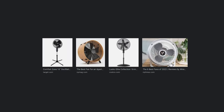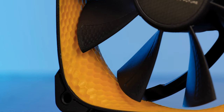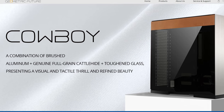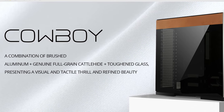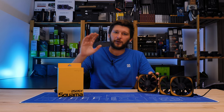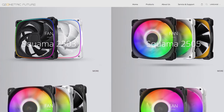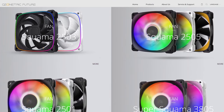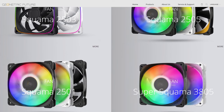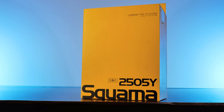There are a ton of interesting fans out there, and I found another one. Meet the Squama 2505, made by Geometric Future — a company that slapped leather on top of a case and created one of the most aesthetically pleasing cases of this year. But today it's not about their cases, it's about the Squama. Don't mix up the numbers, because that 03, 05, and 01 makes one hell of a difference — those are not the same fans, they are a lot more different than you might believe. So today it's all about the Squama 2505.